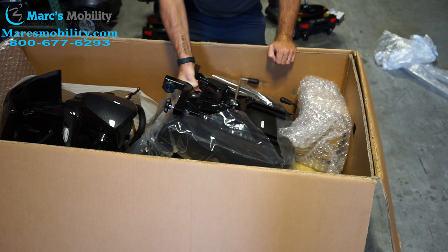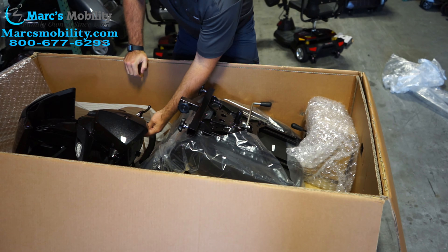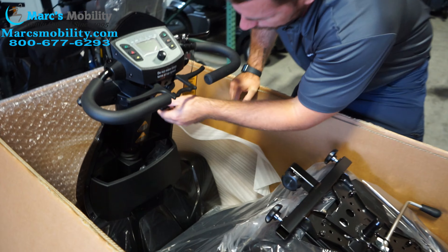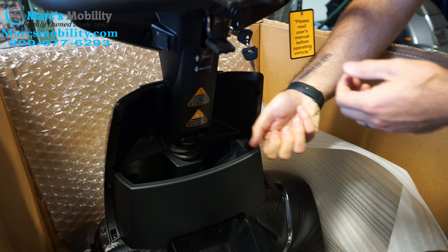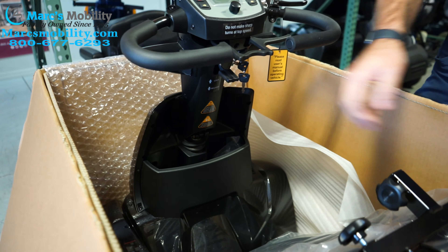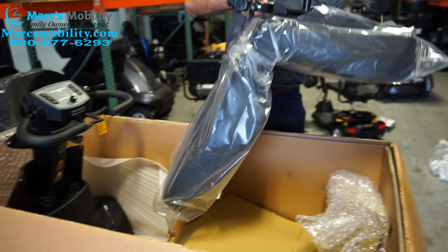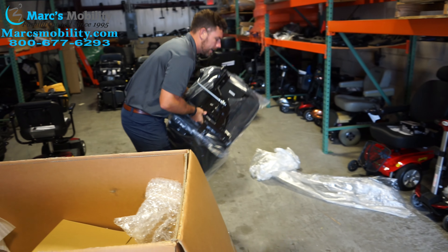The seat does weigh about 45 pounds. As you can see in here, the tiller is kind of pushed down. On the tiller, there is a lever right here — I had to reach underneath and pull that lever down — then you can actually raise your tiller up and have access to your seat that you can pick up and set to the side.